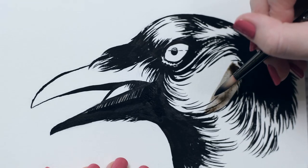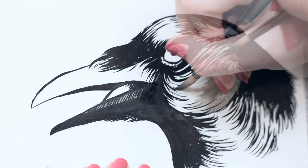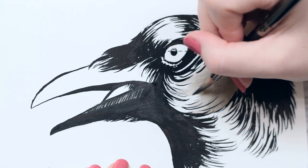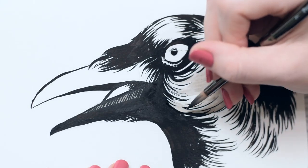That will bring us to the end of our video — thank you all for watching. Be sure to leave me a comment and let me know how you feel about inks in general and how you've been enjoying Inktober this year. Thank you to all of my wonderful patrons and to Skillshare for sponsoring this video, and I will see you next time. Until then, happy painting!